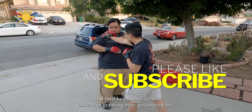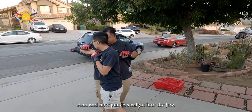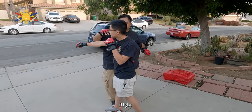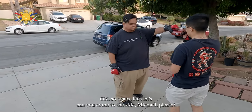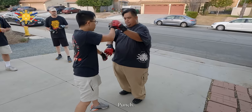...and then he punches across — instead of grabbing here, go underneath, pull him this way, and then punch straight into the jaw. Alright, so again, let's — can you come to this side, Michael, please, so they can see the way the hand movement works. Punch, punch.